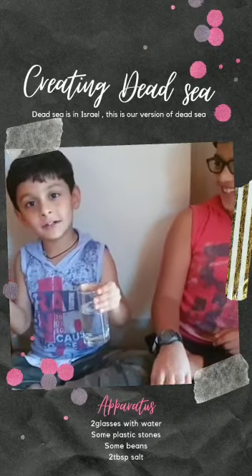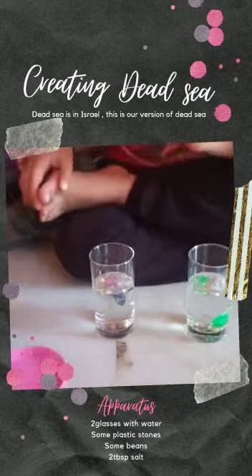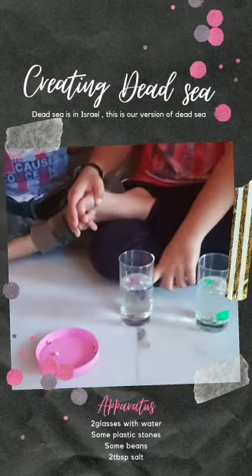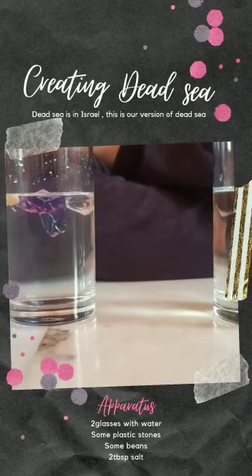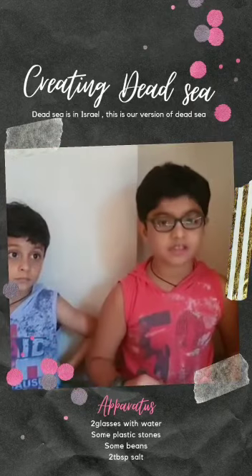Oh, now I understand. We have added two tablespoons of salt in half a glass of water, which has made the density more than normal water. For this experiment,